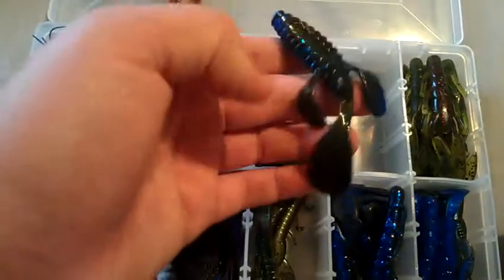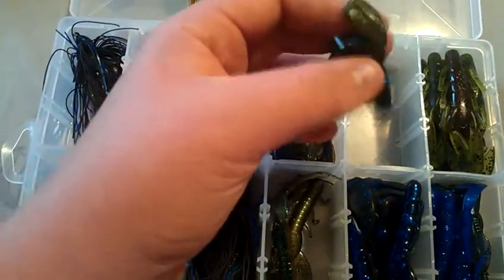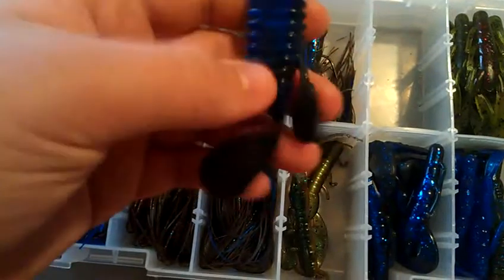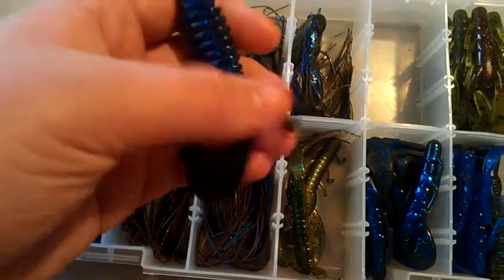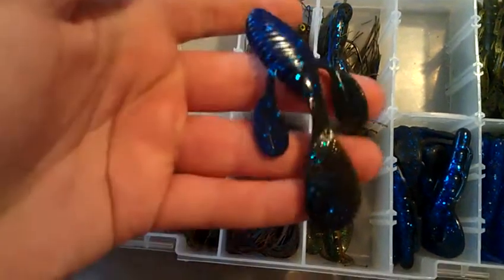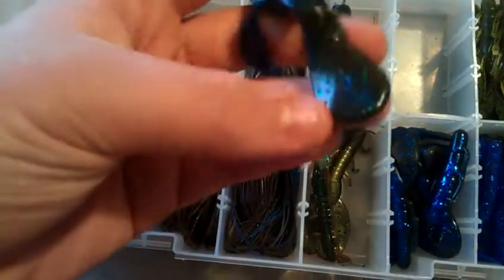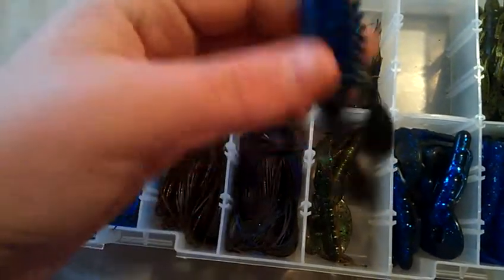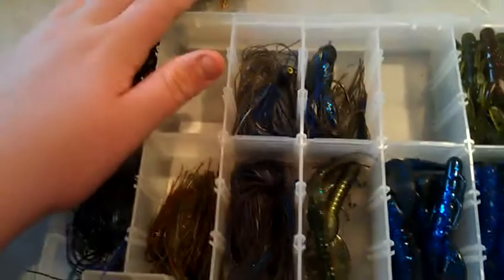Then the Gambler Ugly Otter — caught a fish on this as well. Good color, bluegrass. The cool thing is you can cut the little appendages. I cut two of them and it kind of makes it feel like a Zoom Speed Crawl. I just leave the otter tail plain. Cool bait overall.